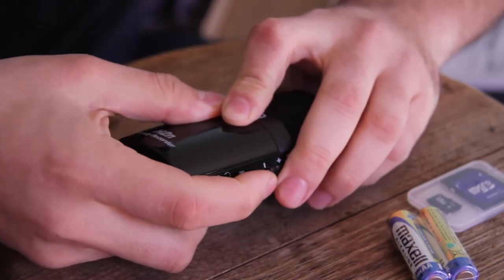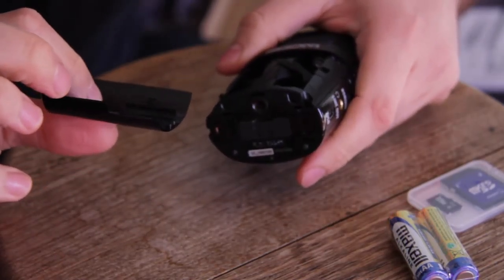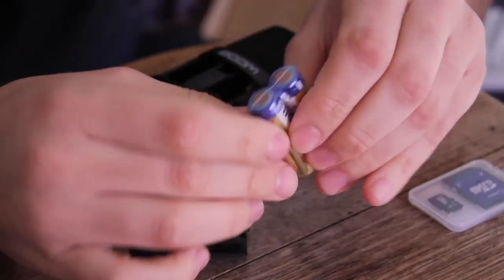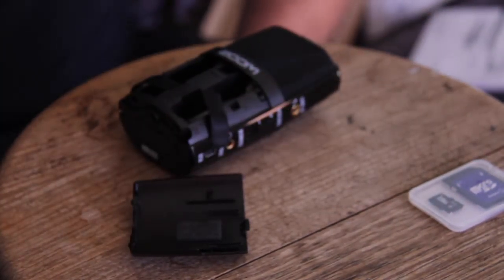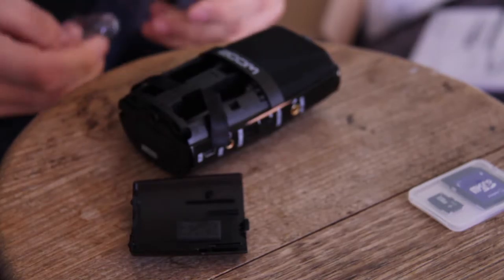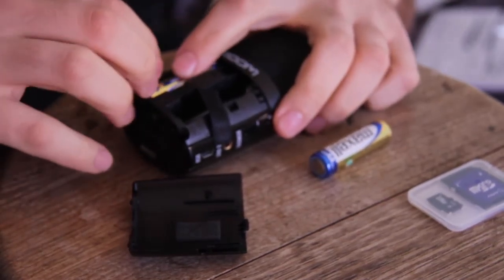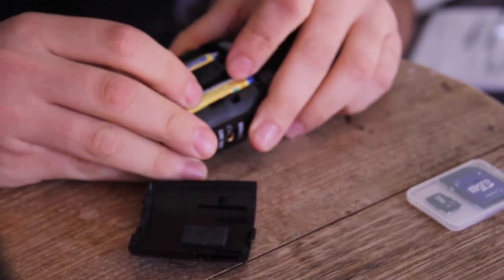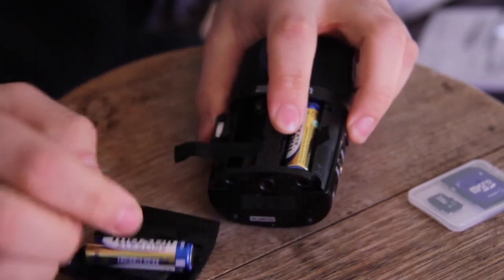The batteries slide in the back. From what I've read on the net, two AA batteries should give you approximately just over 20 hours of record time, which is loads. So if you're going to be using it every day, you'd be better off getting rechargeables. There are little ribbons that run underneath the batteries so you can just pop out the battery when you're ready.